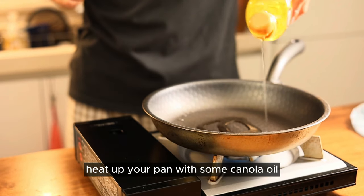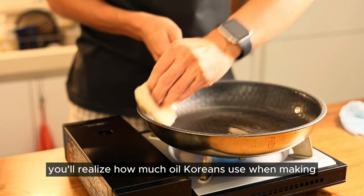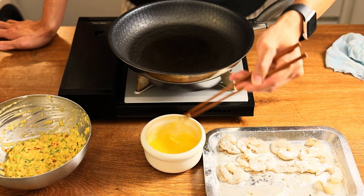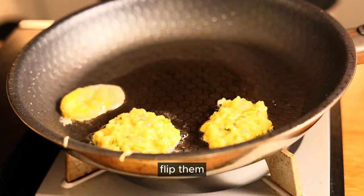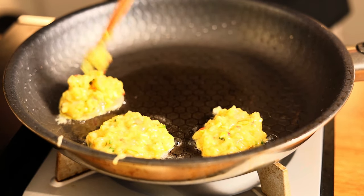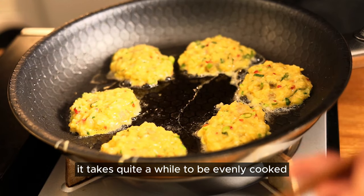Heat up your pan with some canola oil. You'll realize how much oil Koreans use when making jeon — the Korean pancake. Look at that. Place the whole prawns on the pan and then add a scoop of prawn filling on top. Cook until they're golden brown and then flip them. You've got loads of time; it takes quite a while to be evenly cooked.